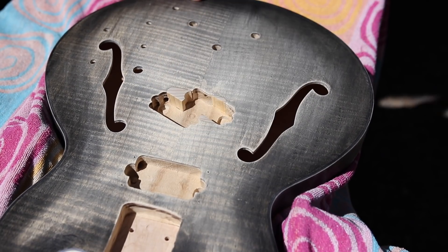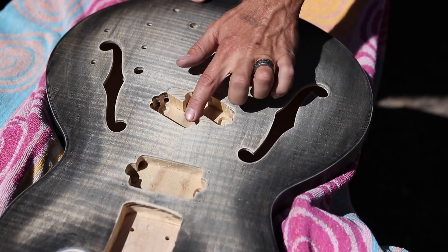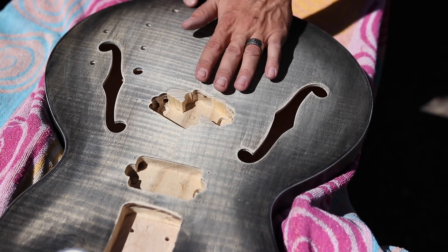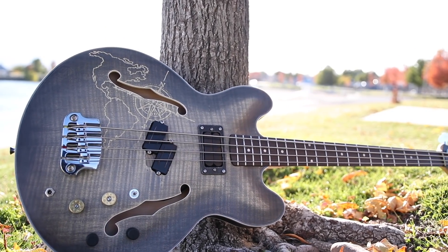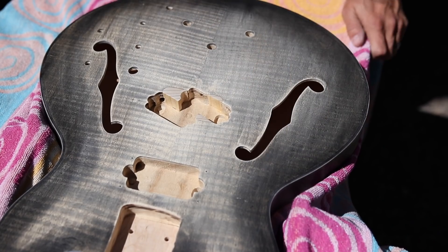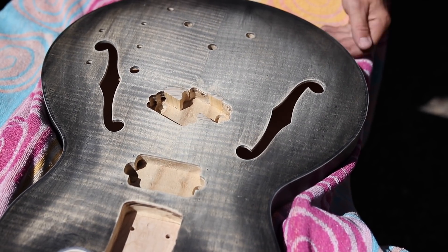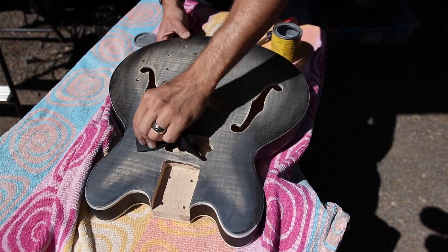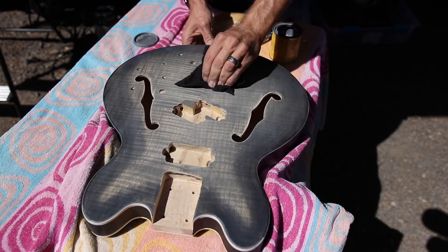I went ahead and installed these scrap pieces of wood to fill in the gaps for my new pickup routes, sanded down the area really good to make sure it's nice and flush and smooth, and used some wood filler to fill in the gaps. It turned out really good. Even though I sanded it down and made the stain quite a bit lighter in the middle, I still feel like this burst looks awesome. The problem is there's no stain on these raw pieces of wood, and if I stain just these pieces they're going to stick out even more, so I'm going to put another thin coat of gray stain over the whole thing and wipe off as much as possible because I really want to preserve this burst.